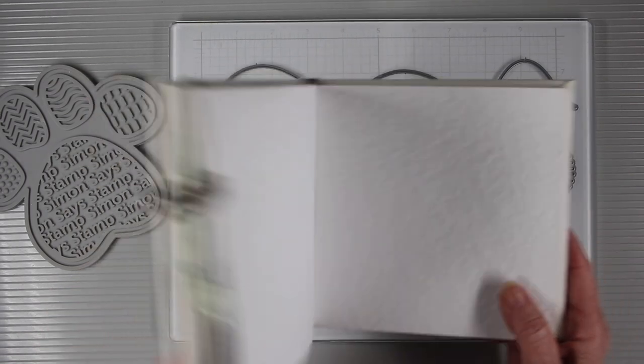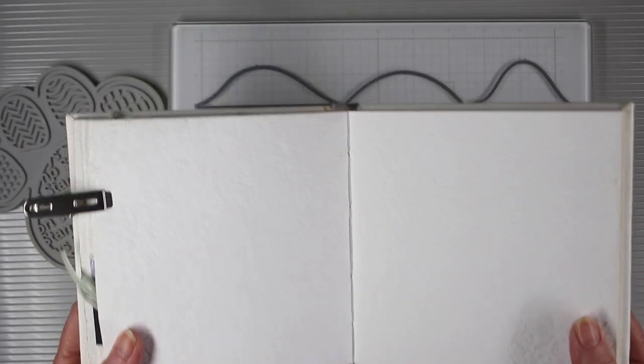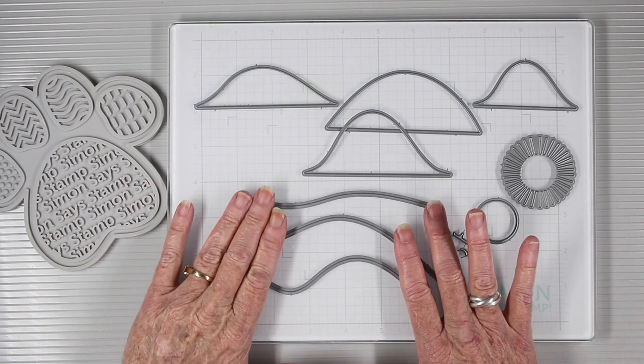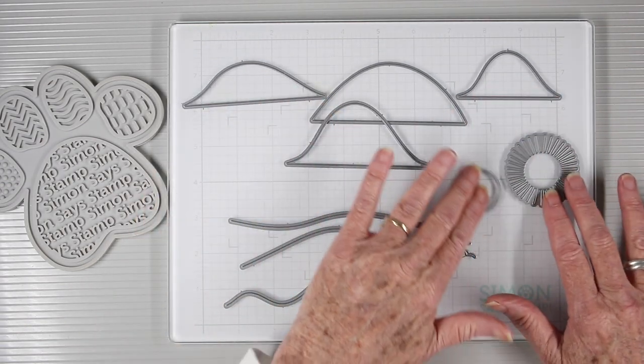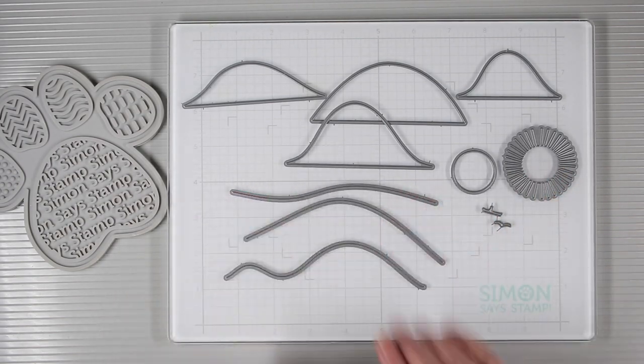I'll be working in my Dina Wakeley 6x6 white journal. I simply love this journal and I've been working in it all year. I recently cleaned out all my dies and organized everything and I'd forgotten about this set — it's a bunch of hills and water die pieces that you can cut and put together, and I'll be using these for my page.